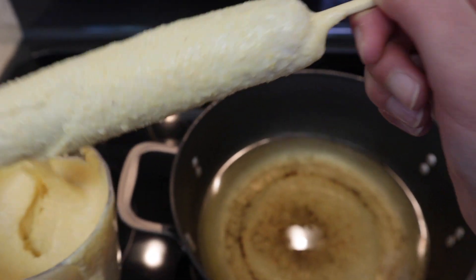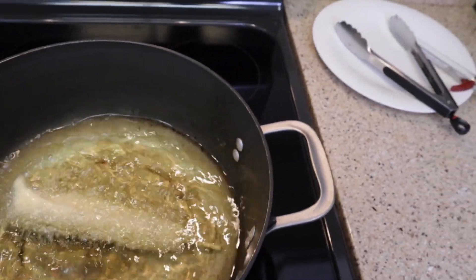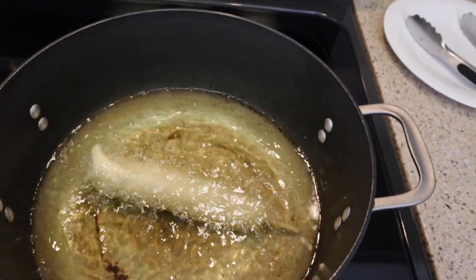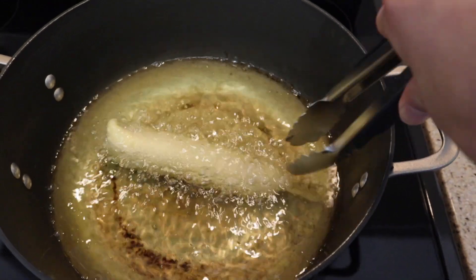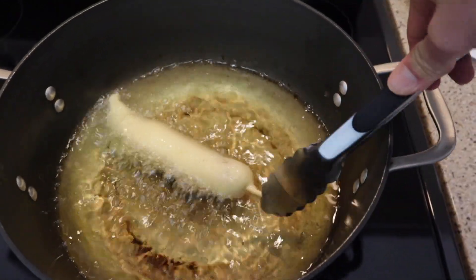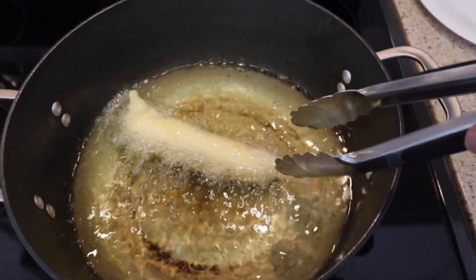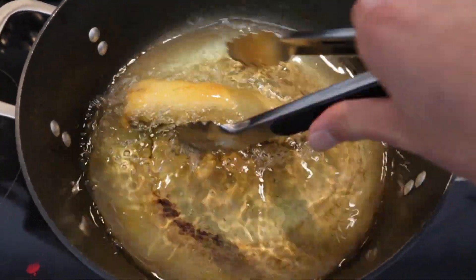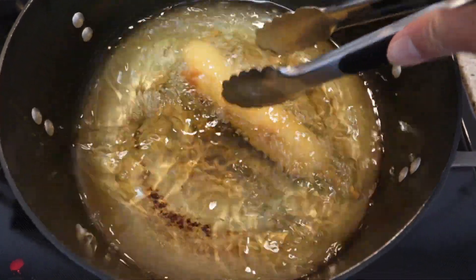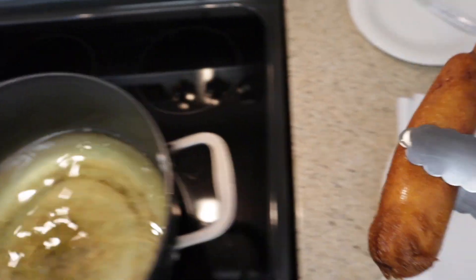Alright, let's go ahead and add our corn dog to our hot oil — it is 350 degrees Fahrenheit. We're also gonna want to get our tongs and flip this around so that it gets thoroughly browned. It's probably a little bit cold now, so we're just gonna let it stay in here for a little bit before we turn it around. Now we're just turning it so it gets browned all around. Our hot dog looks nice and golden brown now, so we're gonna go ahead and transfer it to a plate that has a paper towel on it — this will soak up any excess grease.